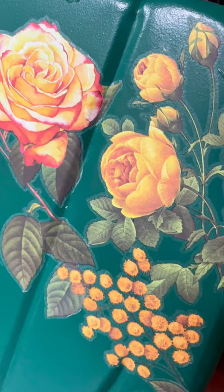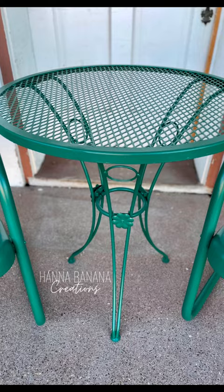The customer also wanted red and yellow roses, so I added a transfer from Redesign with Prima, and here is how this piece turned out. I did seal the transfers with an outdoor sealer just to make sure everything was durable.